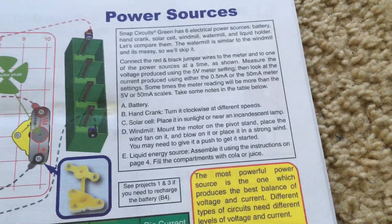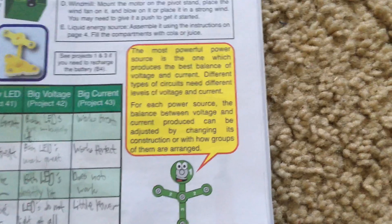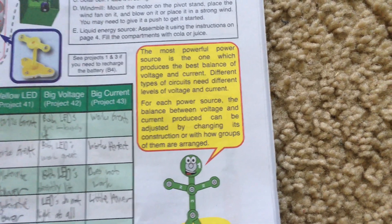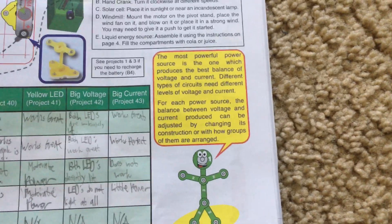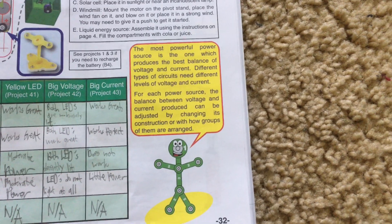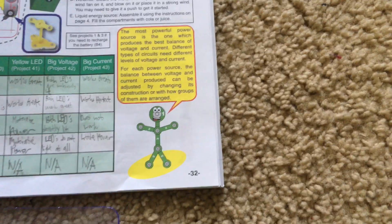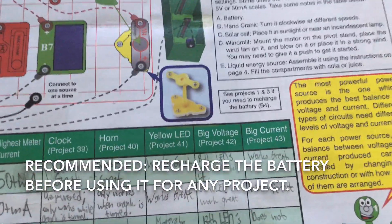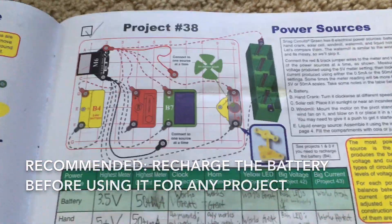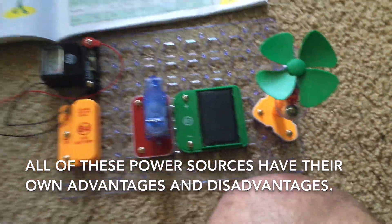Here are the instructions on how to use each of the power sources. We can conclude that the most powerful power source is the one which produces the best balance of voltage and current, because different types of circuits need different levels of voltage and current. For each power source, the balance between voltage and current produced can be adjusted by changing its construction or with how groups of them are arranged. You may need to recharge the battery before using it for project 38 or any other project. All of these power sources have their advantages and disadvantages depending on the circumstances.